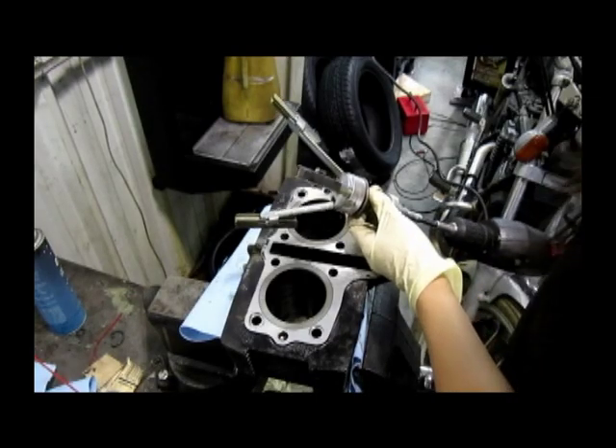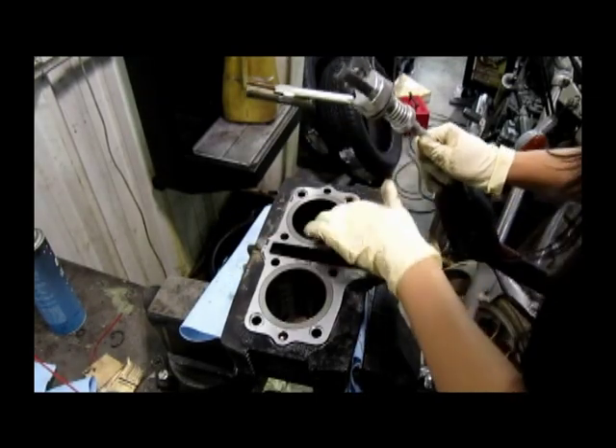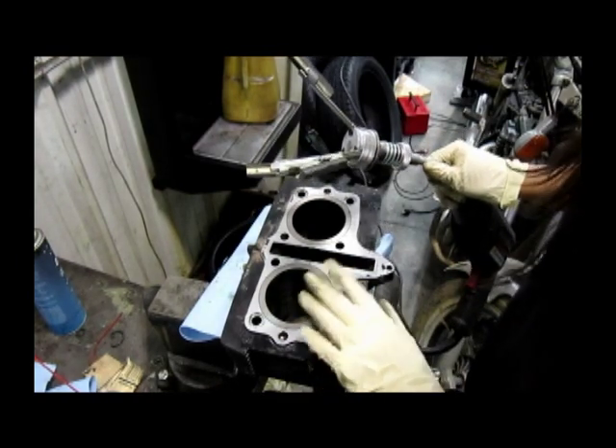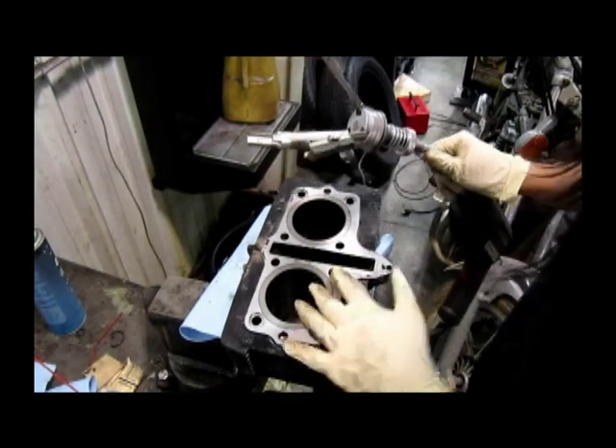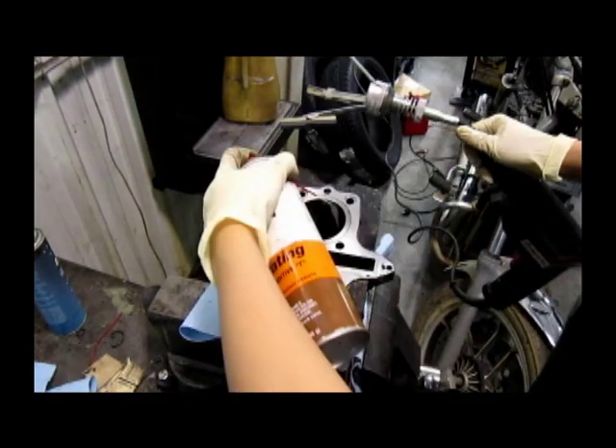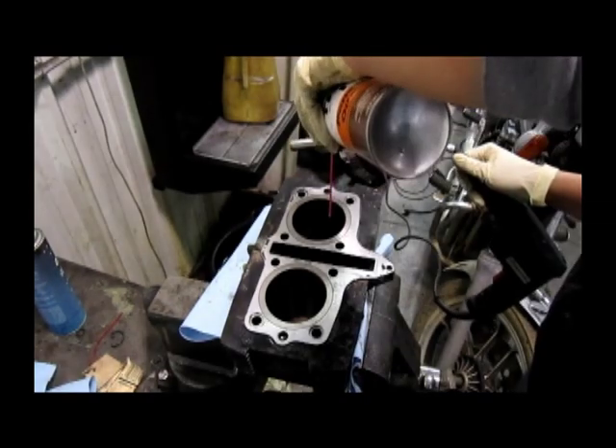This is our cylinder hone. It will give us a cross-hatching on the inside of the cylinder, which will allow for proper oiling and help the rings seat properly. So after cleaning it up, you're going to go ahead and lubricate the cylinder.